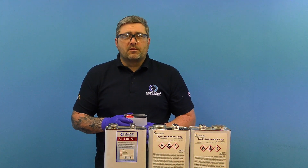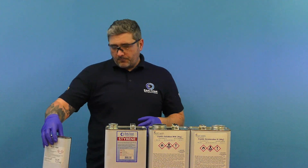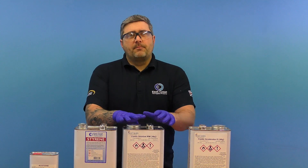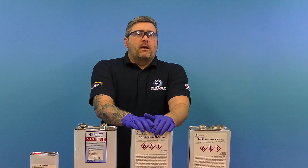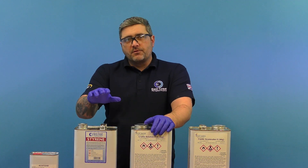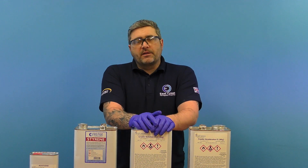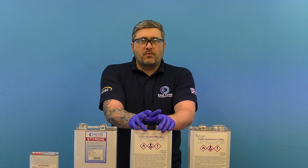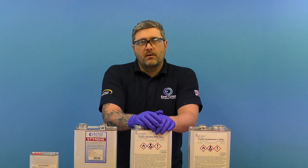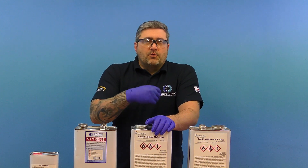The next one is MW, also known as wax in styrene — not to be confused with actual styrene. If you mix this in with your resin or gel coat, it converts it to what's known as a top coat or a floor coat, usually added at two percent dosage.